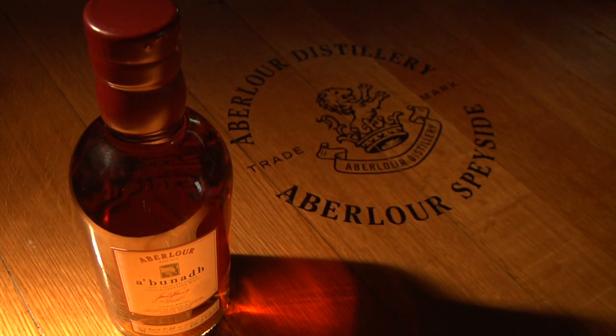And I'm even going to venture into the palate at 60.2% — it explodes in the mouth. There are so many layers to this: the oak, the sherry, the dark fruits, chocolate, praline.